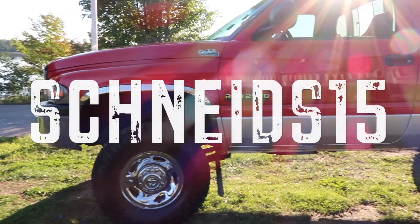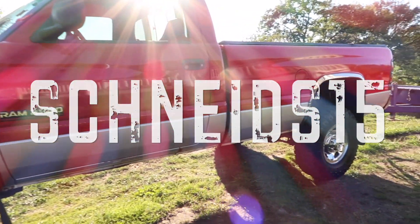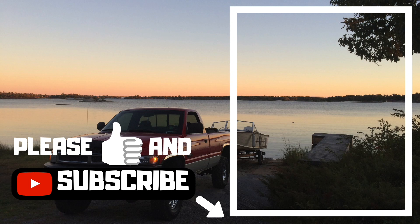As always guys, thanks for watching. Please give the channel a like and a subscribe. If my videos interest you, please click on my channel and check out my other videos.